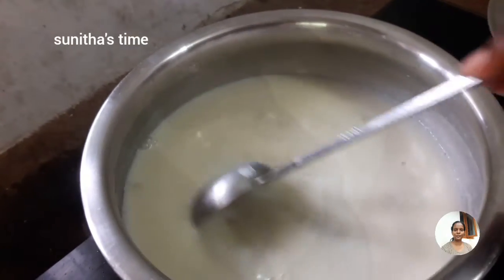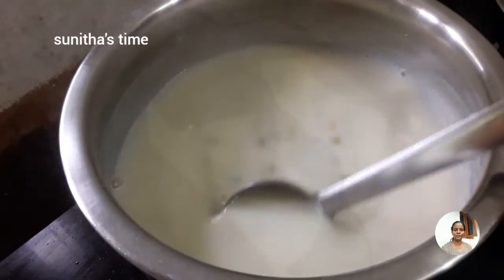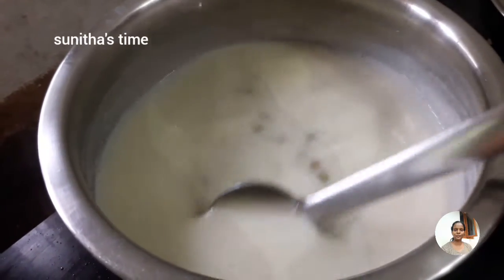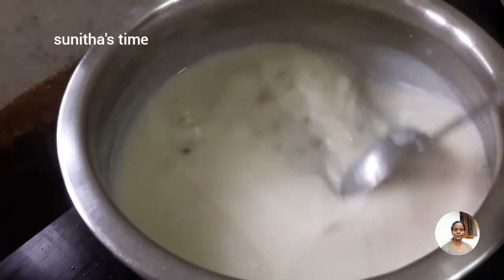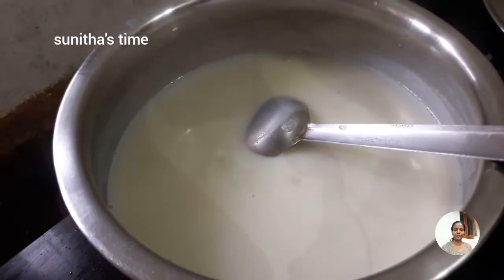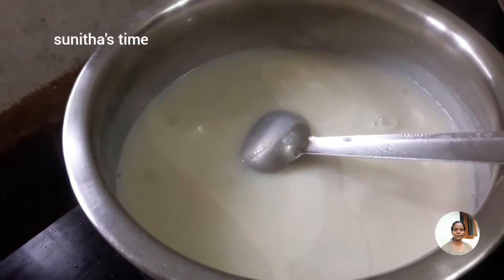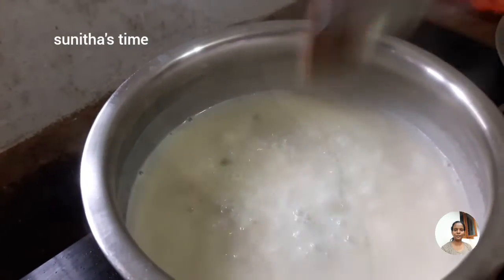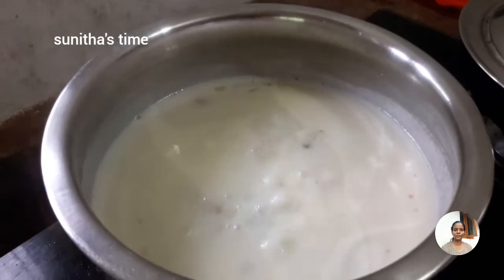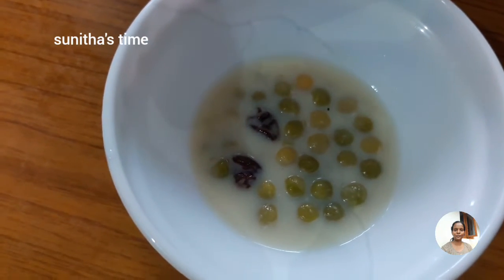I will put it in the pot and cook the same things in the kitchen. You will need to put a glass of the kitchen. Now let's see how the green peas is ready.